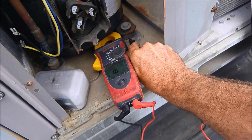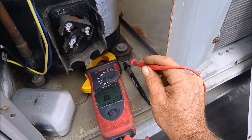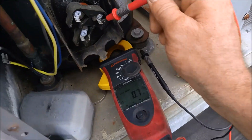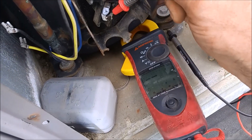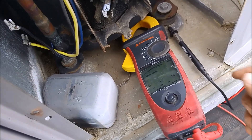Those aren't too terribly out of line. But if I take my one lead and go to ground, my compressor's grounded out on all terminals. So we've got a bad compressor.